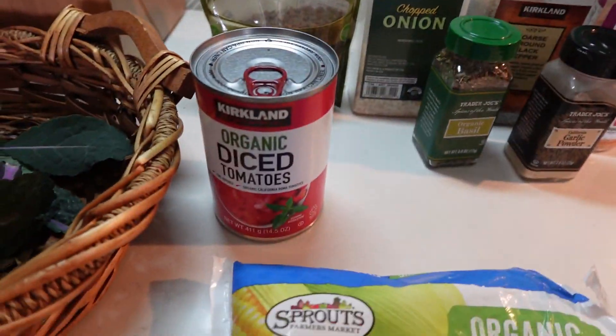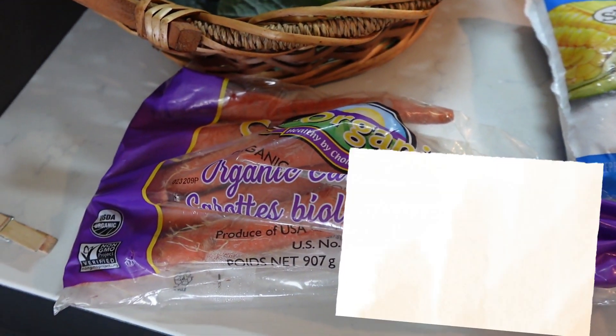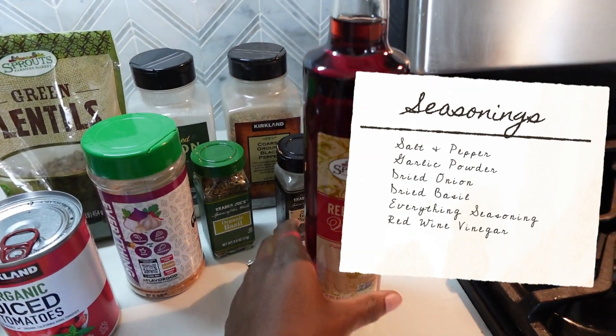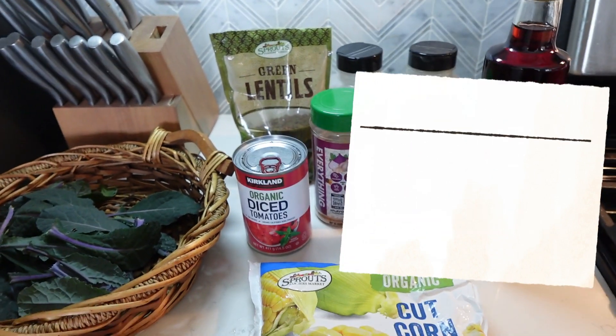Here are the ingredients: we have lentils that I get from Sprouts, diced tomatoes, corn, frozen corn, carrots, and some lovely kale from my garden. And then I just grab a bunch of seasonings like salt, basil, pepper, and red wine vinegar.